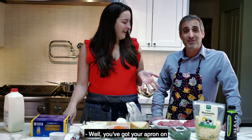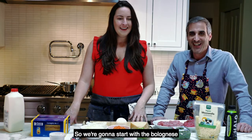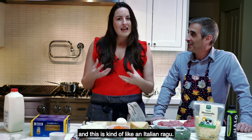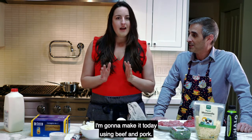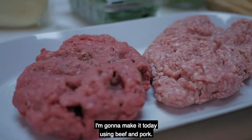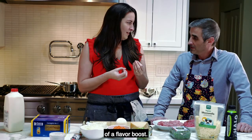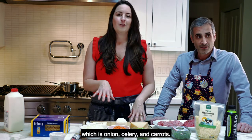We're going to start with the bolognese, which is kind of like an Italian ragù. You can make it a lot of different ways — today we're making it using a combination of beef and pork so you get a little bit of a flavor boost.